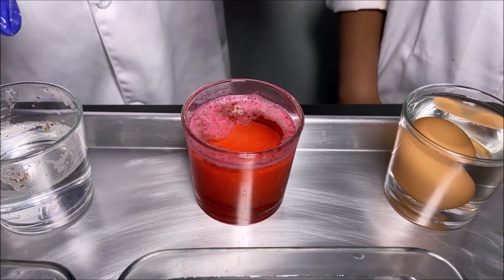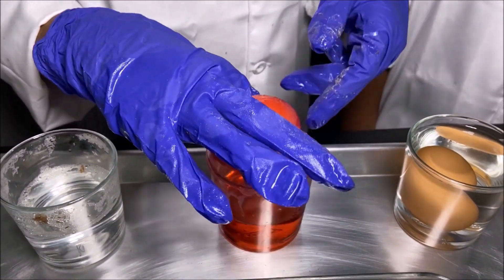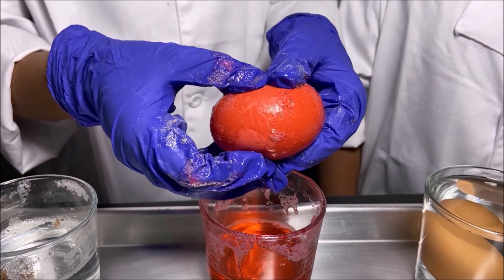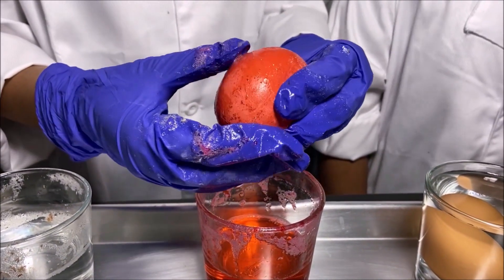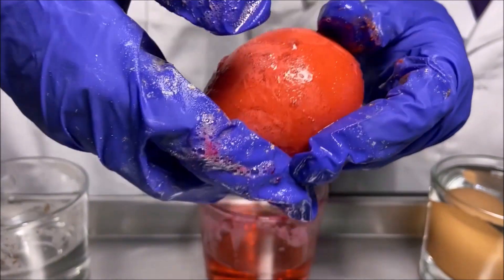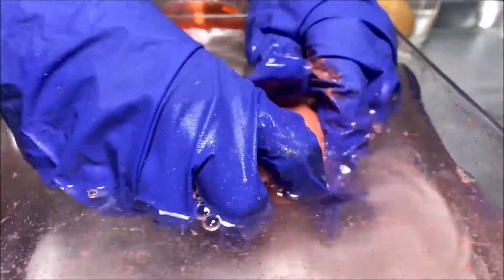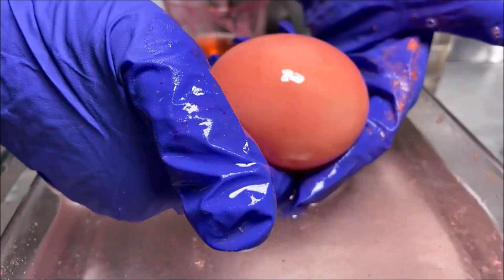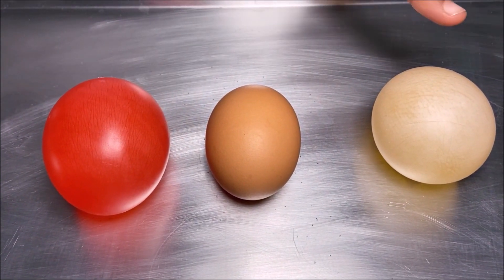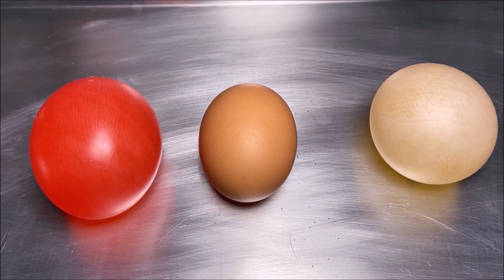We're going to take the egg in the vinegar with the food coloring and see if it's bouncy. I'm going to take it out — it's red! You can see it's red. I can squeeze it. I can see that it's squeezing. Now I'm going to rinse it under some water. We have rinsed the egg in the vinegar with the food coloring and the egg in the vinegar with no food coloring under water, and they glow up in the light.